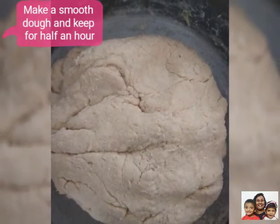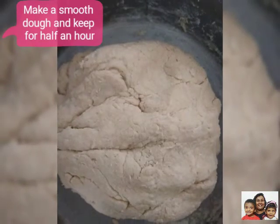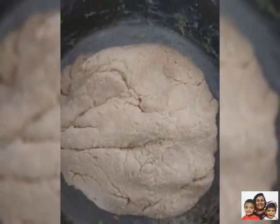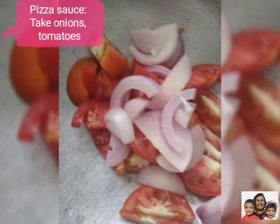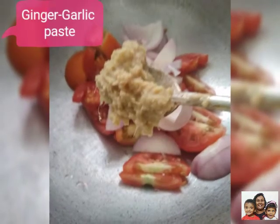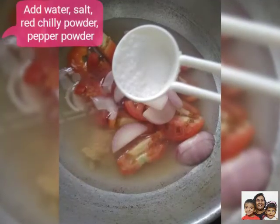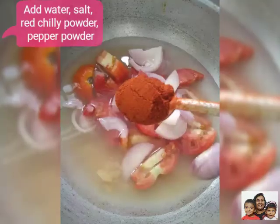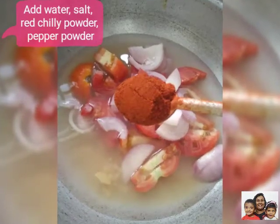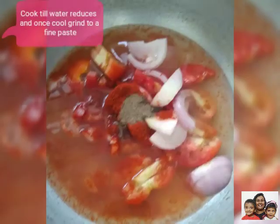Meanwhile we need to make the pizza sauce and the white sauce. For the pizza sauce we need to slice onions and tomatoes and add ginger garlic paste, little water, little bit of salt, red chilli powder, little pepper, and cook till the water reduces. Once done let it cool and then grind it to a fine paste and your pizza sauce is ready.